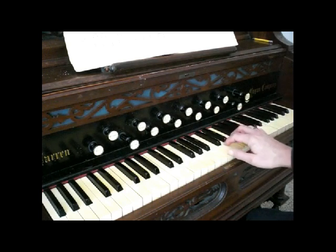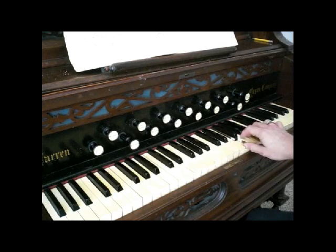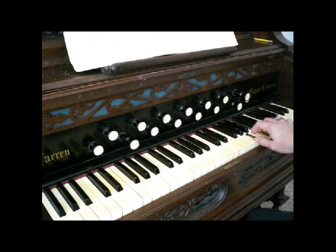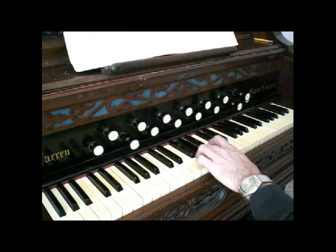Put your thumb and your third finger — they'll automatically be on C and E — and go up to two and four. Trap those notes with the thumb and the third finger, then continue on all the way down. Do the same of course with the left hand, down and up.